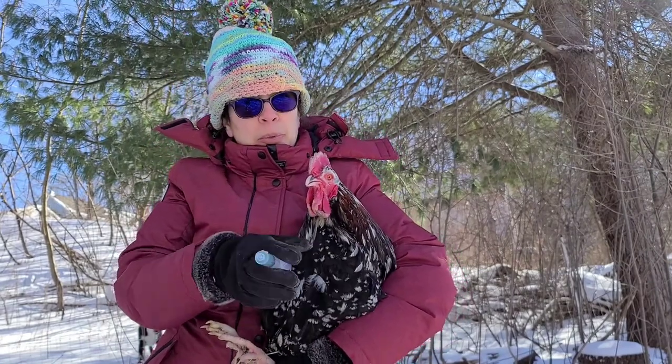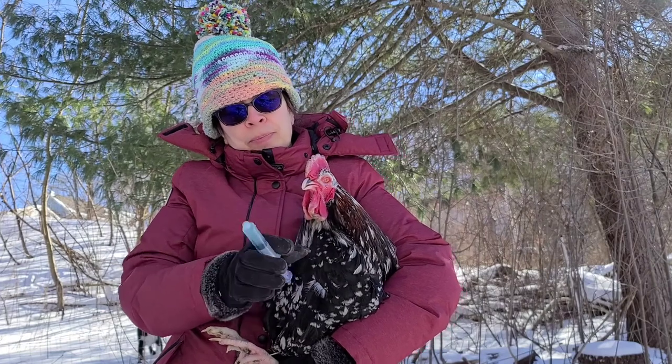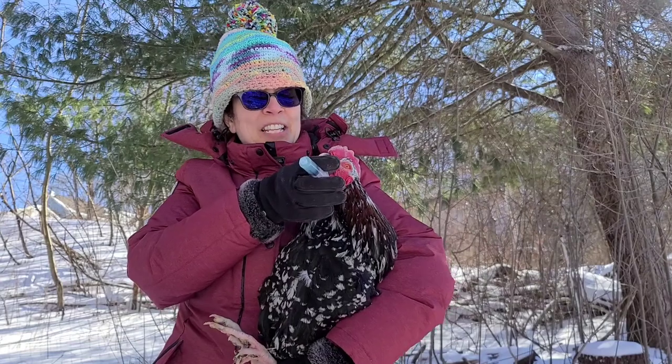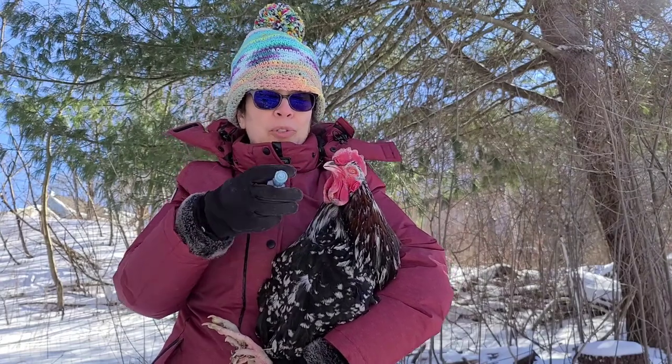He's isolated from the other birds because it's very contagious. So to medicate him I just tip his head up a little bit first. It's been a couple days now so he's kind of used to it.